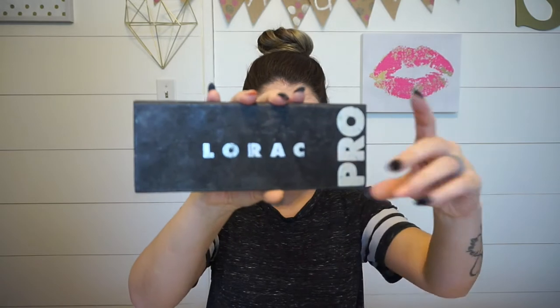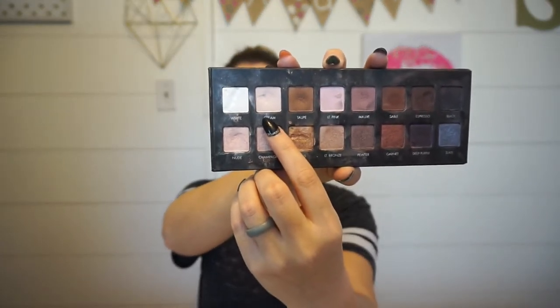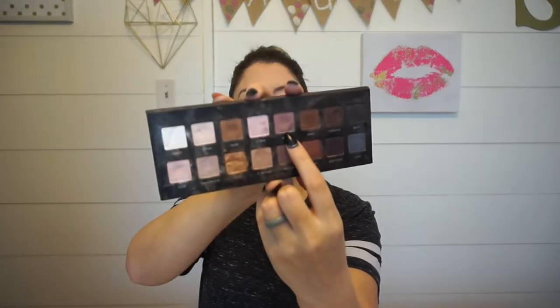I know I want a bold lip so I'm going to keep the eyeshadow kind of neutral, maybe add some flair with lashes, but most of the focus I'd like to be on the lips. So I'm going to work out of my Lorac Pro palette. I'm going to go in starting with cream and then I'm going to use mob in the crease.